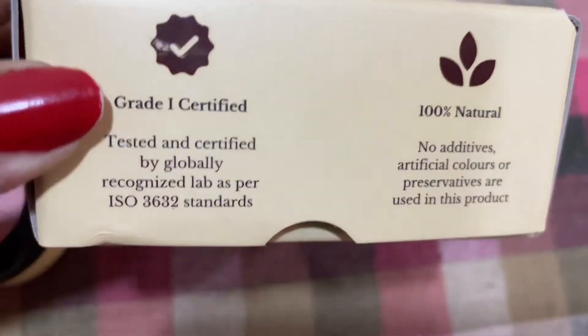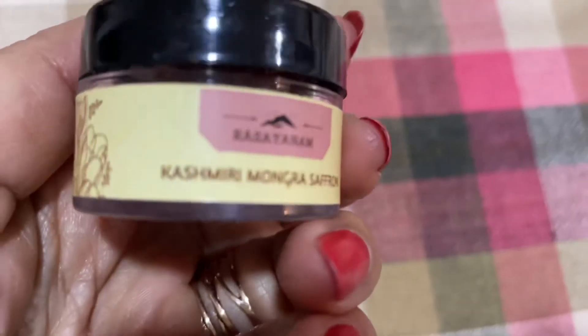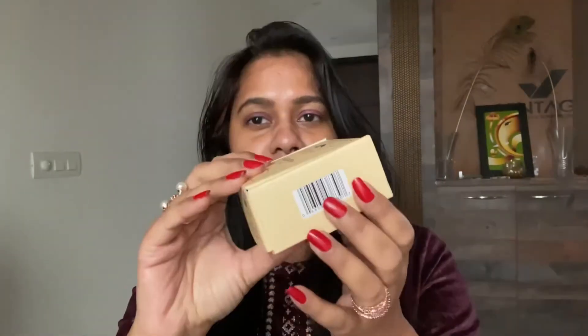This is the outer packaging. It is very necessary that whatever saffron you use is of very good quality, and that's why I took my time and did my research. There is a lot of information on the packaging, so if you don't know much about saffron, you will find a lot of information here. I really want to talk about what makes this saffron special and how it is different from other saffrons.